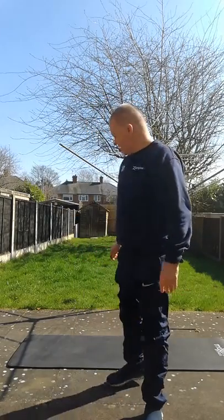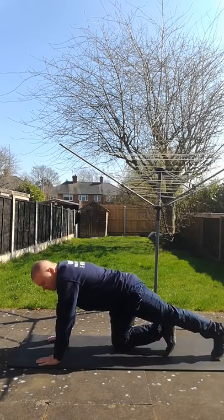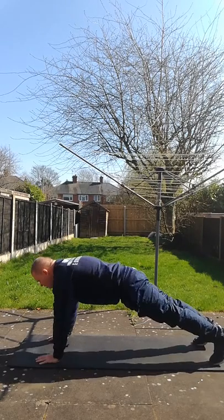So firstly I want you to do 20 high knees. Once you've done 20 high knees, onto your mat — go onto the floor and do 20 shoulder taps.